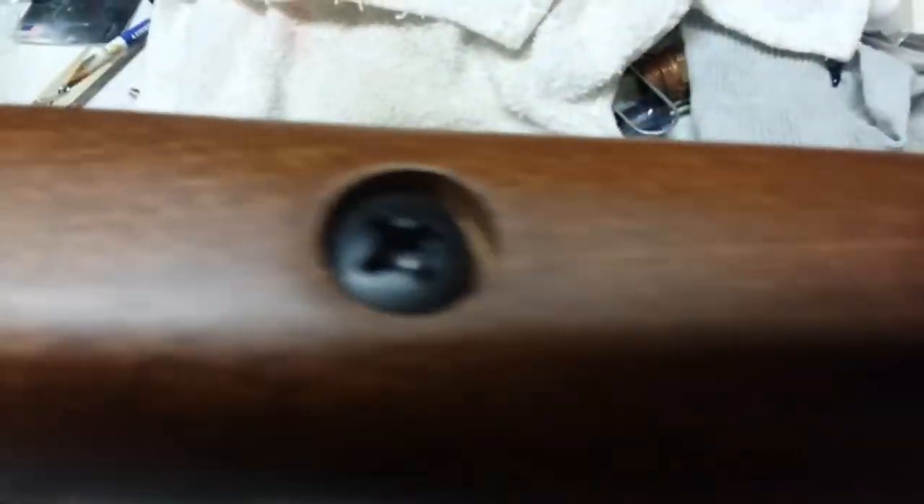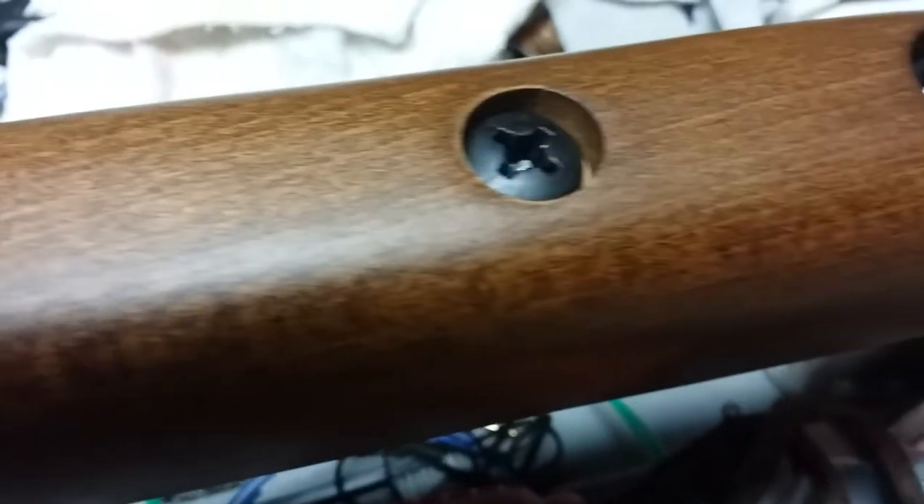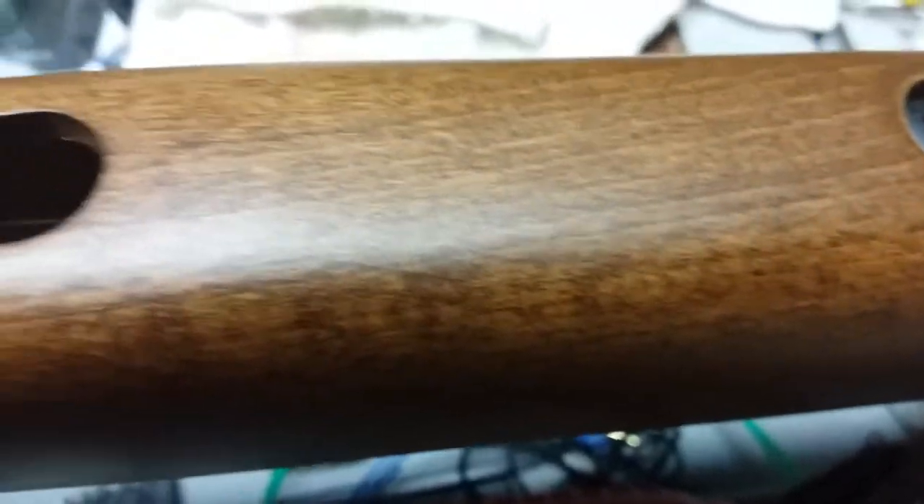Very much what you'd expect from a powder burner — it doesn't have screws that go in from the side like 90% of air guns. It's got this big screw that goes down and attaches the stock to the works of the thing.